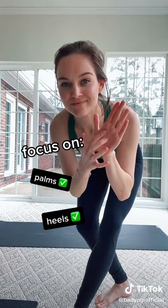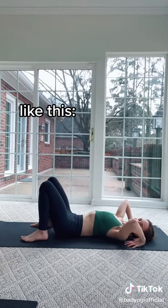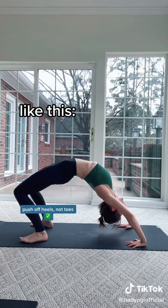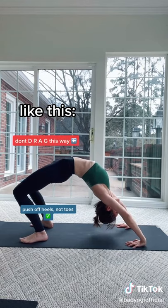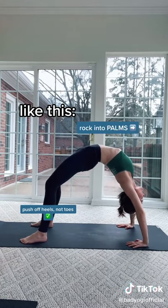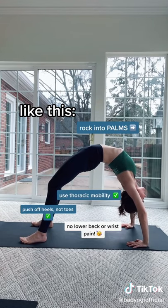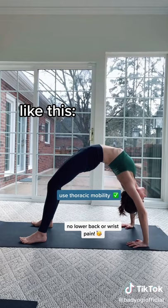Focus on the heels and the palms. Let me show you. Instead, when you push up, think of digging your heels in. And then instead of dragging your weight towards the bottom of your mat, rock back into the palms so that the chest is open. You're using the thoracic mobility instead of cranking into the low back and wrists.